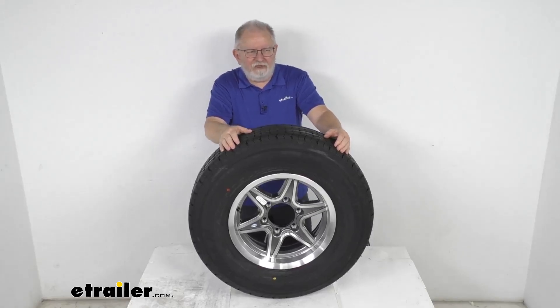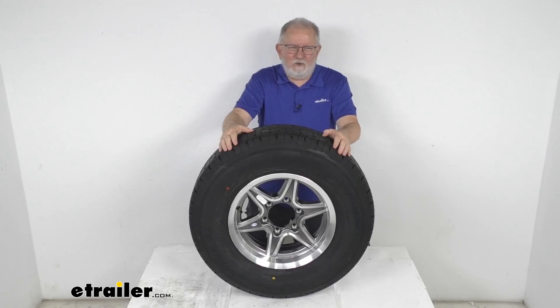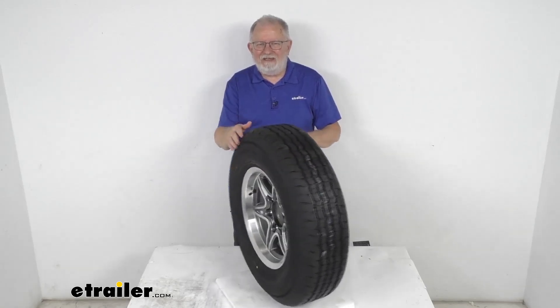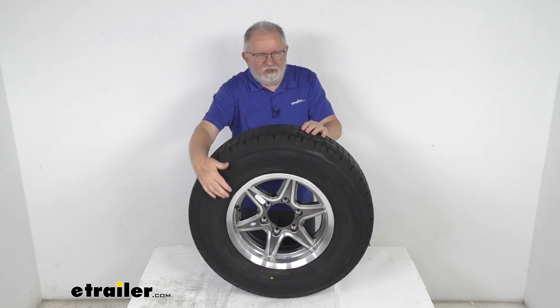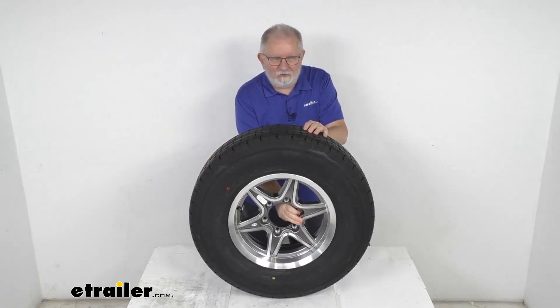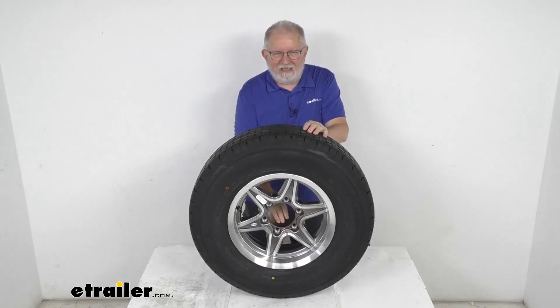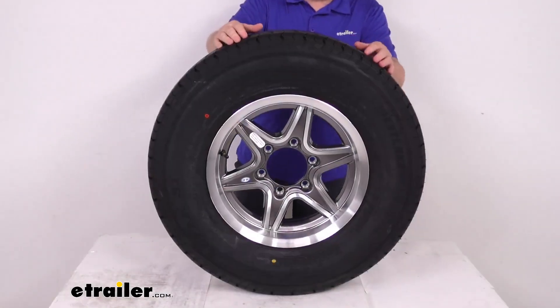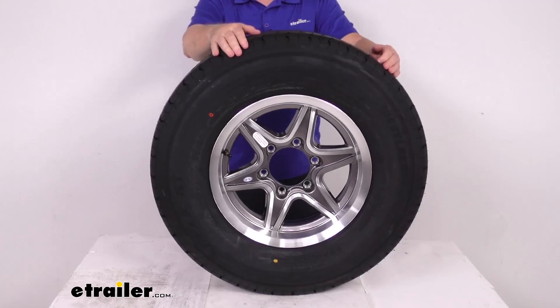Hello, everybody. This is Jeff at eTrailer.com. Today we're going to take a look at this Westlake ST-225/75R15 radial trailer tire in a load range E, mounted on this 15-inch gunmetal gray Margay series aluminum wheel with the 6-on-5-1/2-inch bolt pattern. This tire and wheel assembly is ideal for RVs, campers, and trailers.